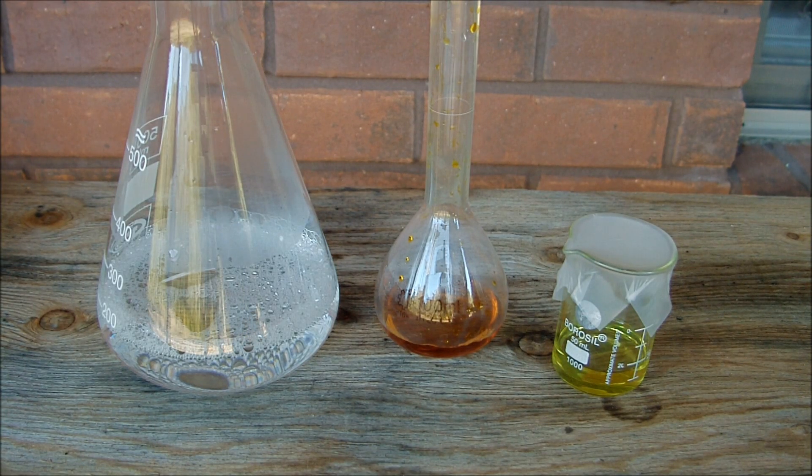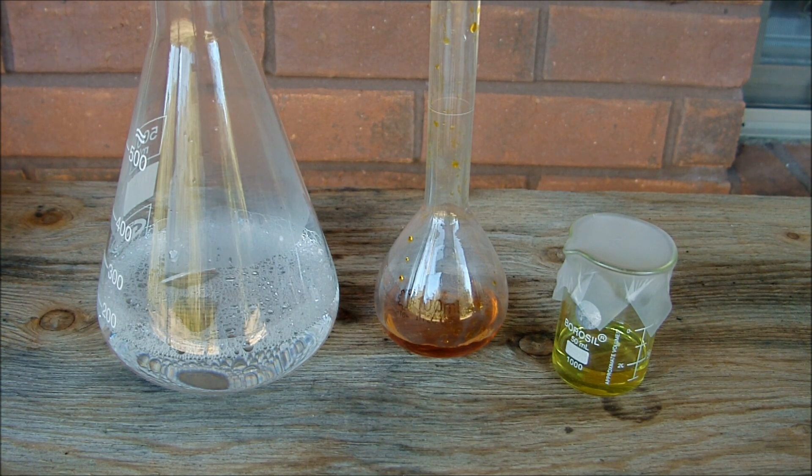Hey, everyone. In this video, I'm going to be making ferrofluid, which is a liquid that responds to magnetic fields. To do this, I'm going to use the iron 2 chloride and iron 3 chloride that I produced in a previous video.